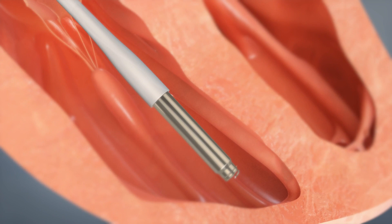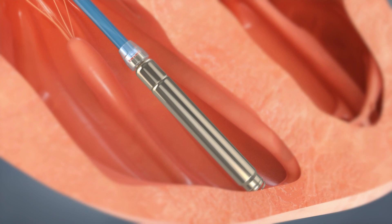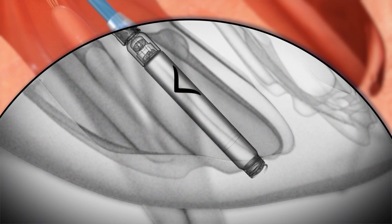Subsequently, the guiding sheet is removed and the pacemaker is exposed, at which point the pacemaker is advanced into the heart muscle. The operator then performs an active fixation screw-in mechanism which allows fixation of the leadless pacemaker into the heart muscle wall.